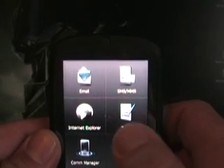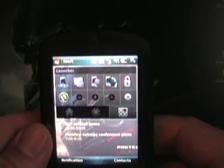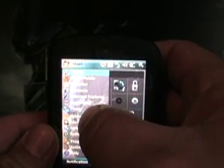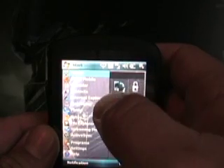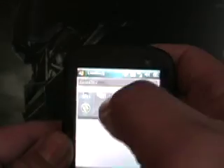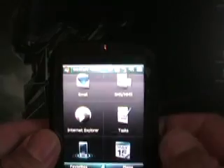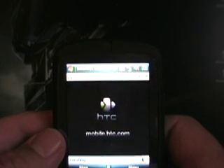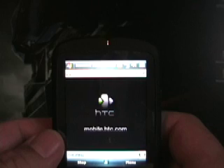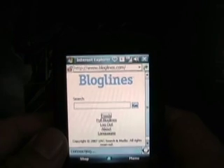To close Touch Flow, you actually slide it down. I'll hit the end key to go back to the today screen. Let's go to Internet Explorer — I'll use Touch Flow, that's the easiest way. There we go. I'll go to my favorites — I've got Bloglines that I like to use for my RSS reading. Starting up Bloglines here. I'm on a T-Mobile EDGE connection; I don't have Wi-Fi connected at the moment, so it's loading on EDGE. I actually do have a pretty decent EDGE connection here at home.